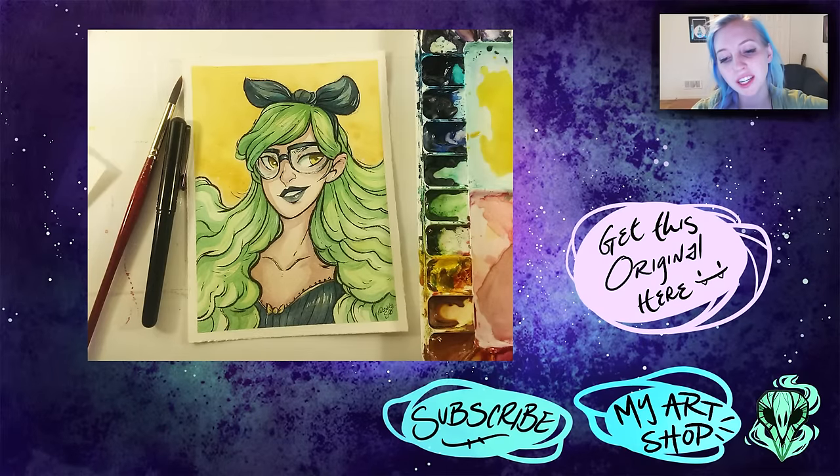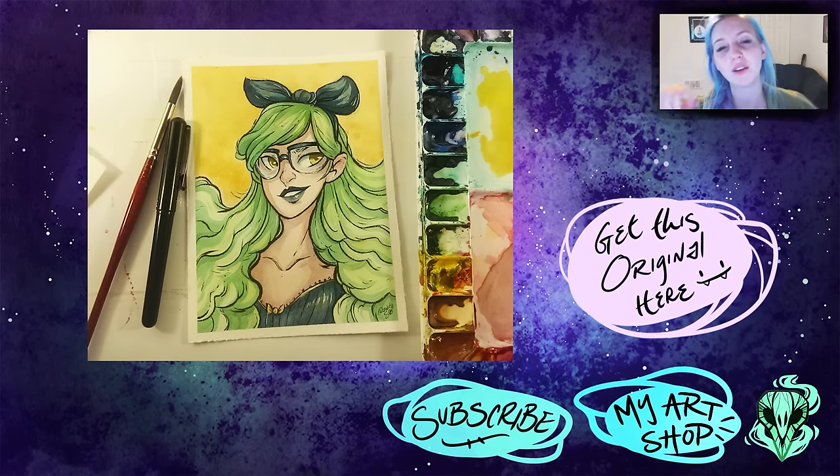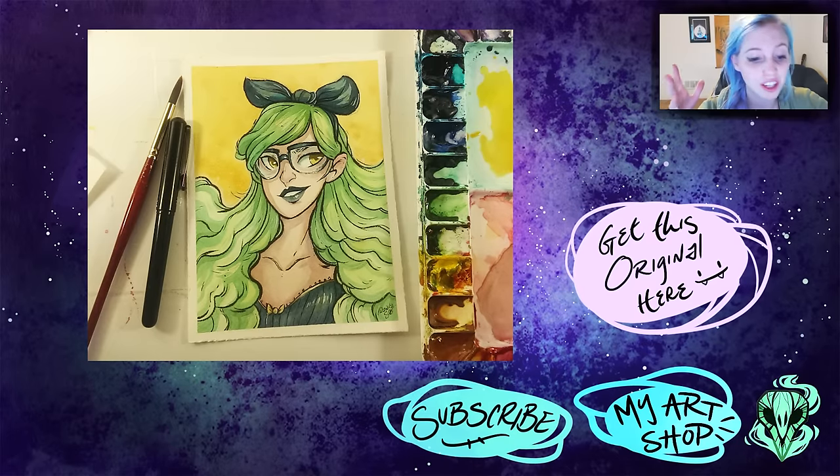That's pretty much it for this piece and this video! I do actually have the original of this piece up at my shop — this is how she turned out and I'm really excited. I love producing original pieces; there's just something amazing about having the actual physical artwork. It is on my shop — there's a button right below me that will take you there so you can take a look at her. Anyway, thank you so much for watching and I will see you at my next one. Bye!